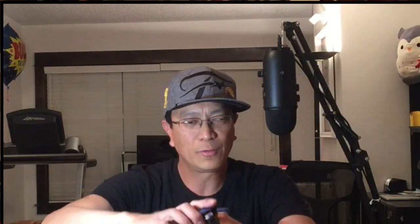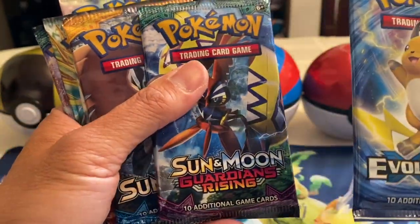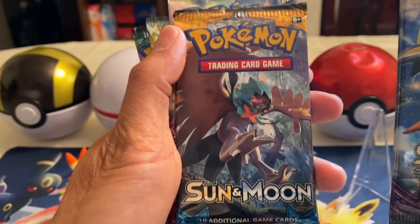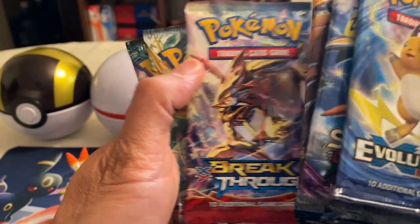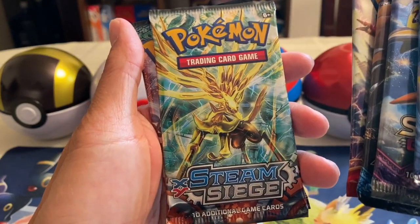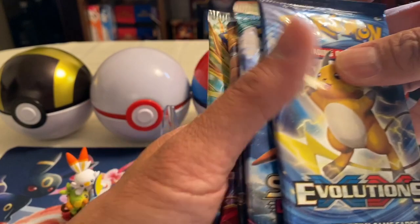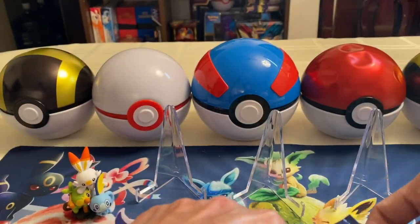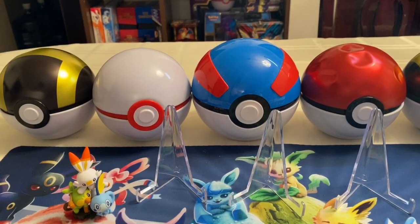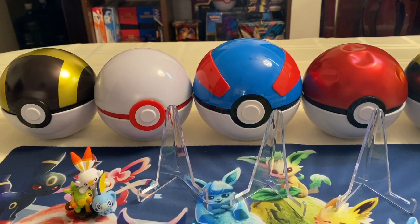And of course we have these booster packs right here. There you go — XY Evolutions, Sun and Moon Guardians Rising, Sun and Moon base set, Breakthrough, XY Steam Siege, and Sun and Moon Guardians Rising. Total of six packs guys. Alright, so I'm gonna pull the jumbo card and show it to you.